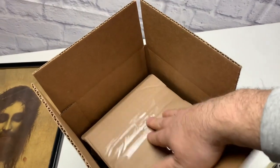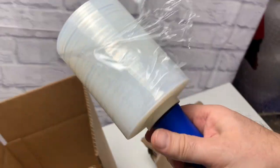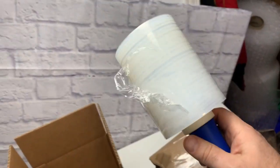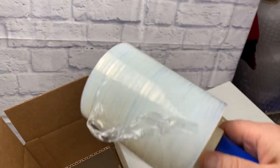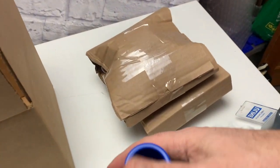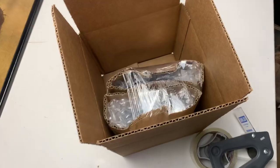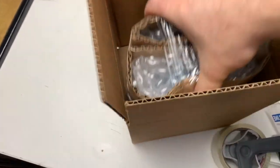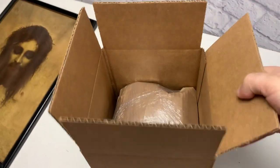I could even take these two — I have an idea to make it even safer: stretch wrap. This is a must-have if you're shipping stuff, it's very helpful. It keeps things together — I stretch wrap all electronics to the unit so it doesn't flap around. We're gonna stretch wrap these two pieces together so they're more secure. There it is!